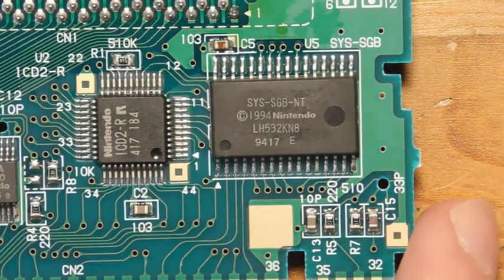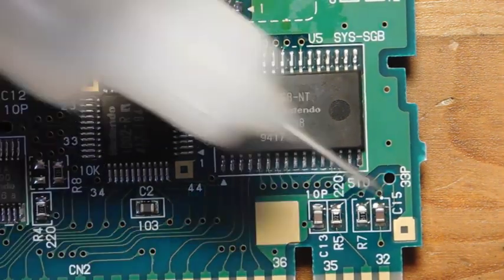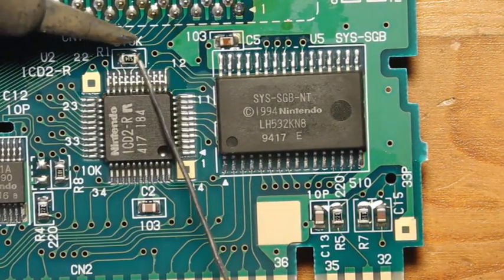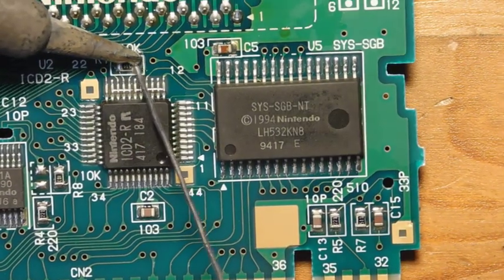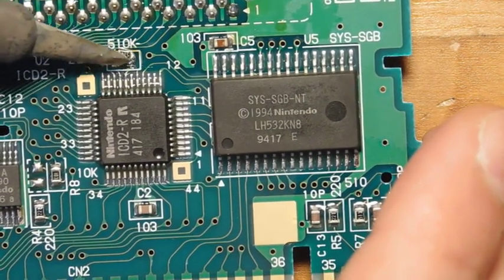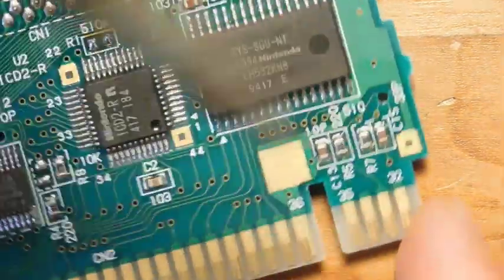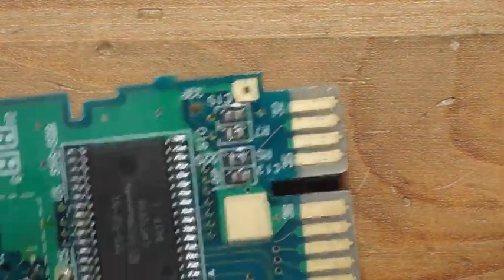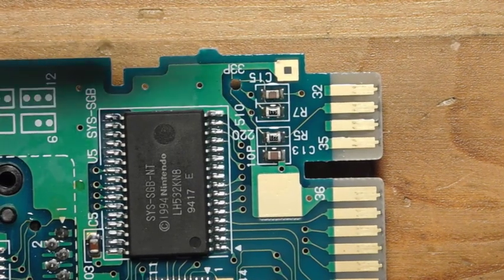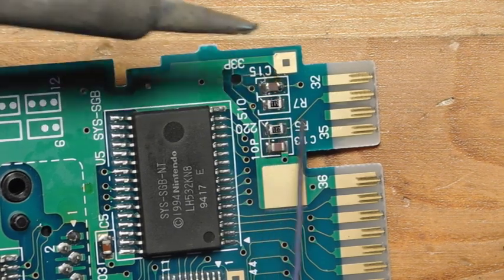To start, we're going to be removing three components: R1, R7, and C15 — those three little surface mount components. Not too bad. To do surface mount parts, I add a little bit of flux, heat up both sides, kind of go back and forth rapidly, and then it's gone. I'm going to rotate this for convenience and do the same thing to C15 and R7.